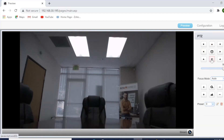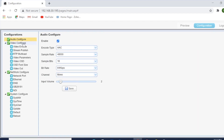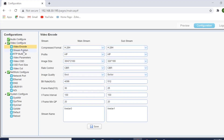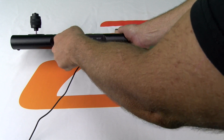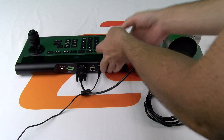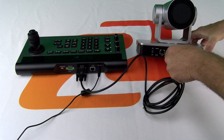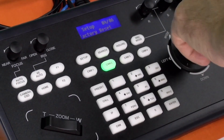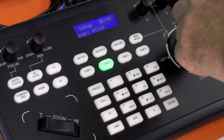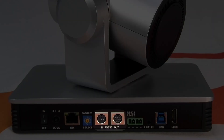Here you'll find useful settings for customizing video and audio streaming quality. However, for those projects requiring precision PTZ control with presets, we recommend connecting the camera to a BZB Gear or third-party joystick controller using either VISCA, PELCO-D, or PELCO-P protocols via the RS-232 or RS-485 connections.